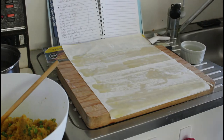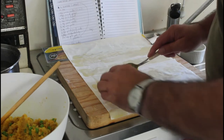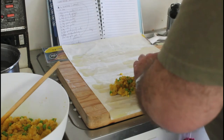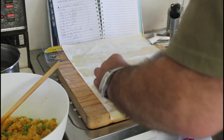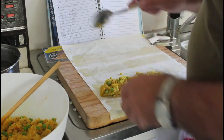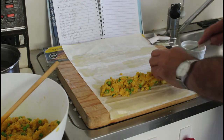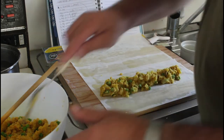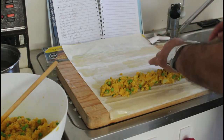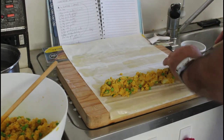Now we're going to spoon this mixture here, because we're going to roll these up into sausage rolls, or the equivalent thereof. We might lose something at the sides — quite prepared for that. So we should get two quite big sausage rolls. Well, obviously we'll cut them.